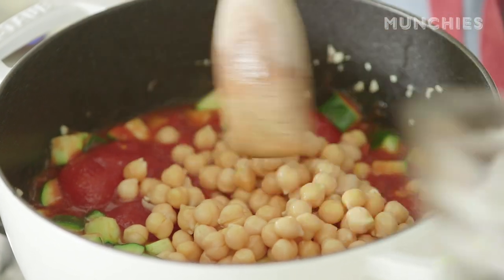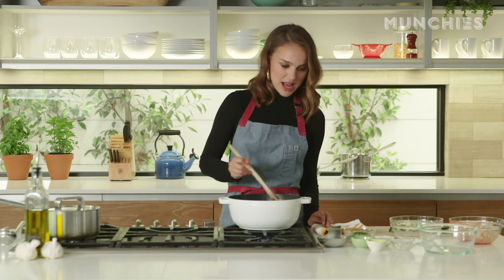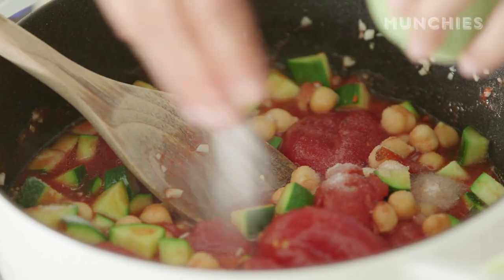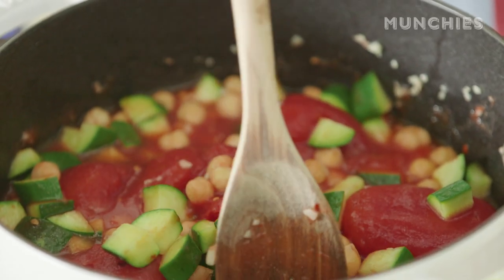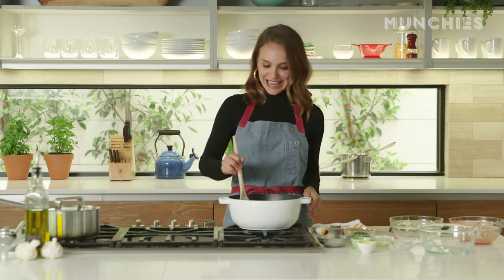And then you add the chickpeas, and you can add some of the chili flakes too. I like spicy. More salt, because salt's really good — just put in a lot. I was just told that I have very low blood pressure, so I must crave salt, and I was like, that explains it.